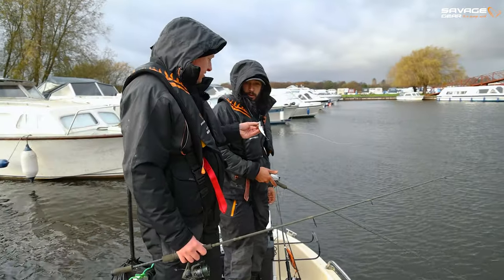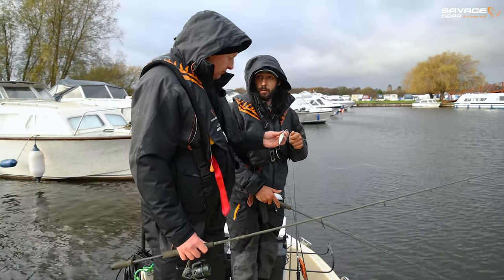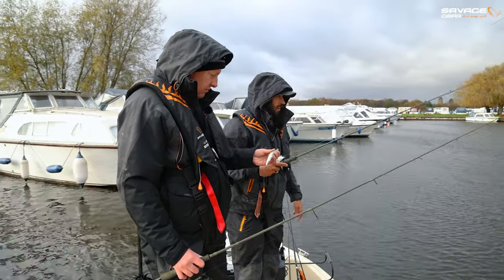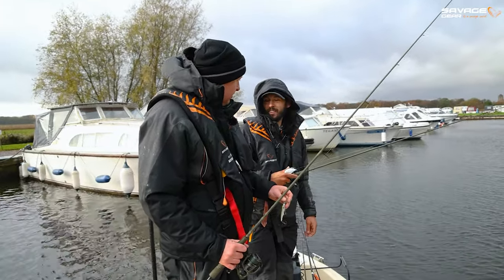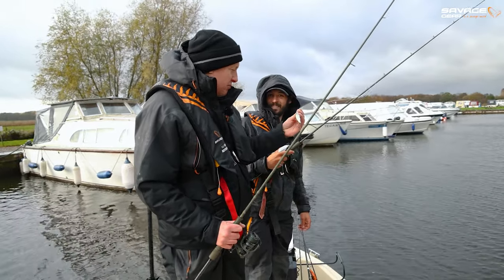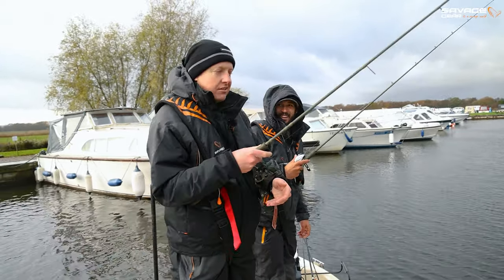Is that right, Robbie? That's right. There are two new versions to the Gravity Twitch this year. You've got a new medium running version which gets down a little bit deeper and has more of a crankbait action. And you've got some cool new limited edition colours which I'm going to fish with. So you get the nice new deep one and I get the cool limited edition colours. This is more or less the same colour as the one I was catching on last year, so let's see if we can catch one.